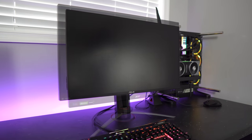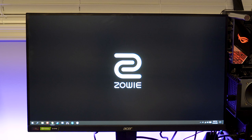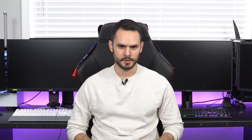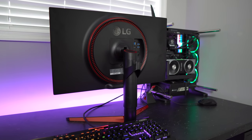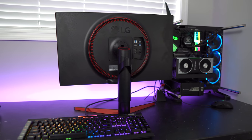Design-wise, the IPS monitors look very gamer-esque while the Zowie looks more industrial. All of them are black and have red accents in one form or another. Both the Acer and the LG have extremely thin side and top bezels but huge chins. The Zowie and ASUS have smaller chins but bigger side and top bezels, giving a more symmetrical look. When it comes to build, the Zowie and Acer have the best materials — Acer has nice metal legs and the Zowie has a heavy black metal stand. The ASUS and LG have plastic all around, with the LG looking particularly cheap with its terrible quality plastic red trim.